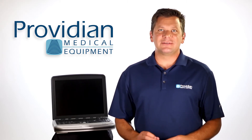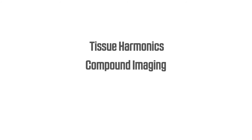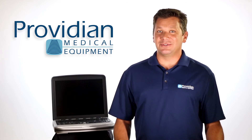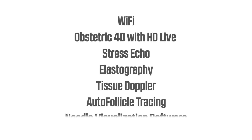For imaging, the Sonobook 9 has all the bells and whistles you find on advanced portables today, such as tissue harmonics, compound imaging, specular duct imaging, and panoramic. But as an upper-range ultrasound, it also features things like Wi-Fi, obstetric 4D with HD Live, stress echo, elastography, tissue Doppler, auto-follicle tracing, and needle visualization software.